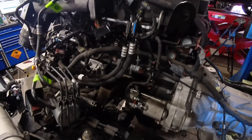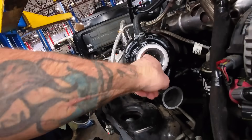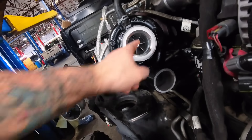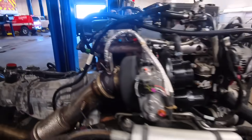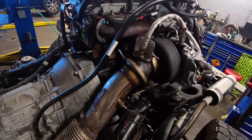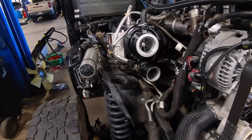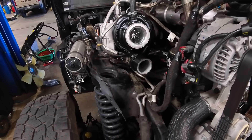There she is — that's the Fleece Cheetah. Look at that baby in there, she spins nice and freely. I love this thing. It is a direct drop-in, nothing special, nothing obscure — way better improvement over the factory turbo, that's for sure. If you guys don't know about the Fleece Cheetah, you need to hop online and check them out.